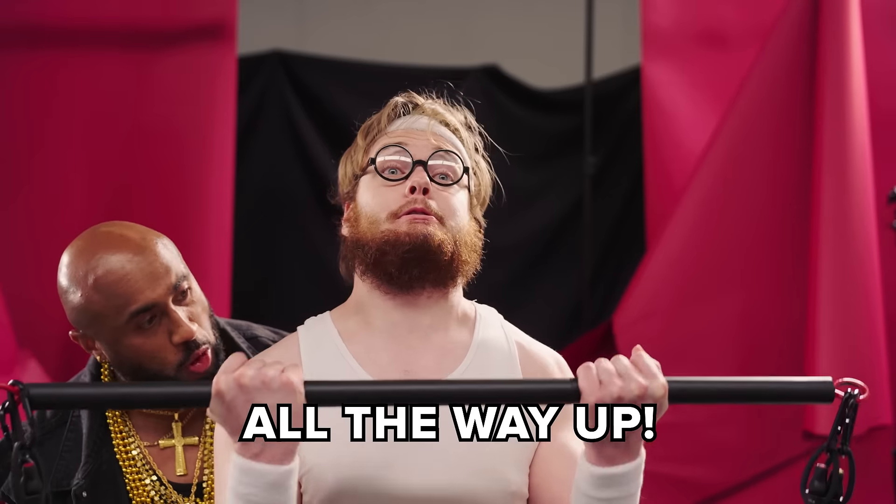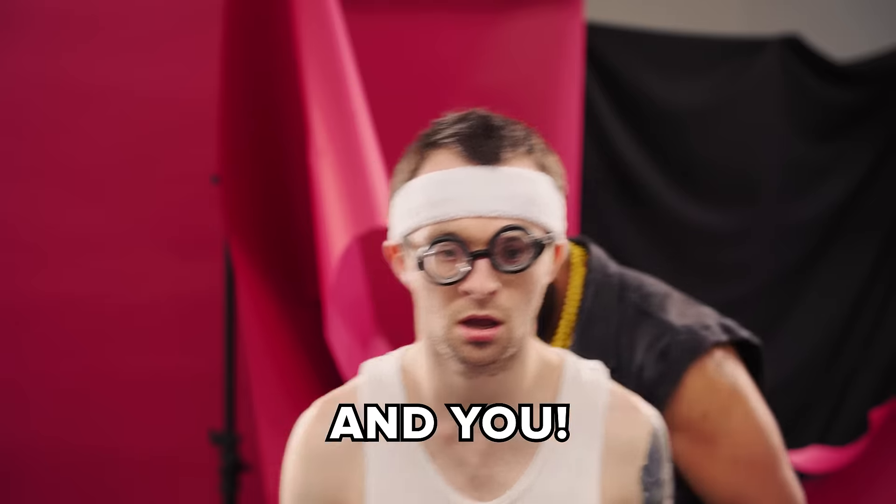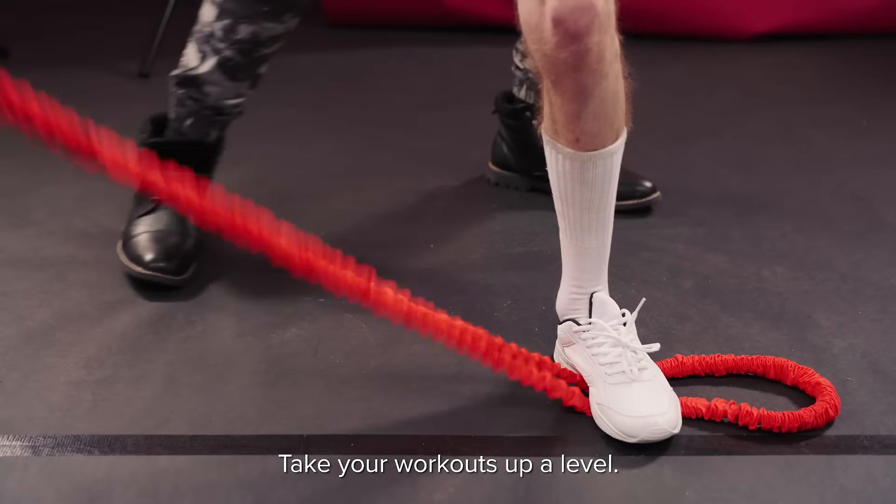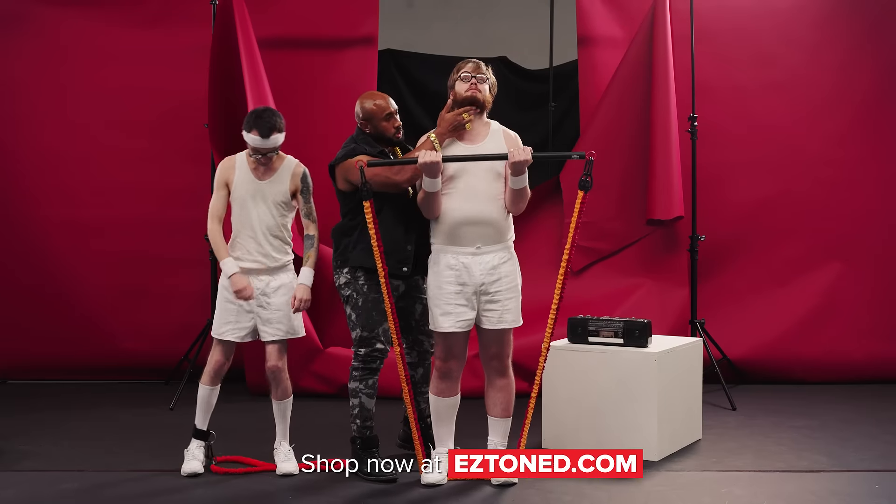Get that arm up, all the way up. Go, go, go! Yeah. Get this leg up, all the way up. Take your workouts up a level. Shop now at easytoned.com.